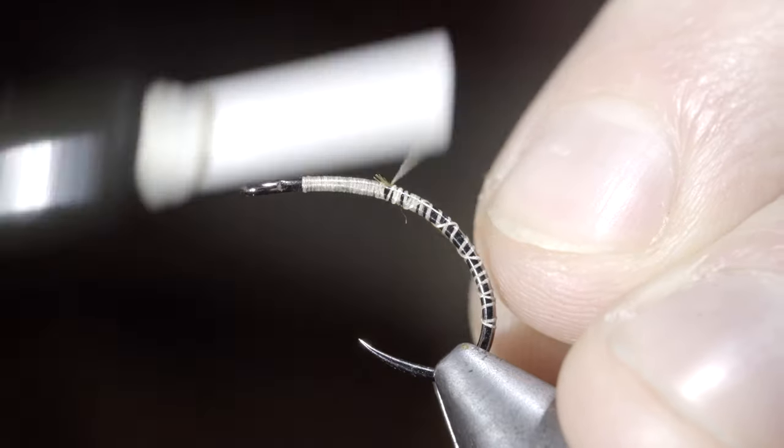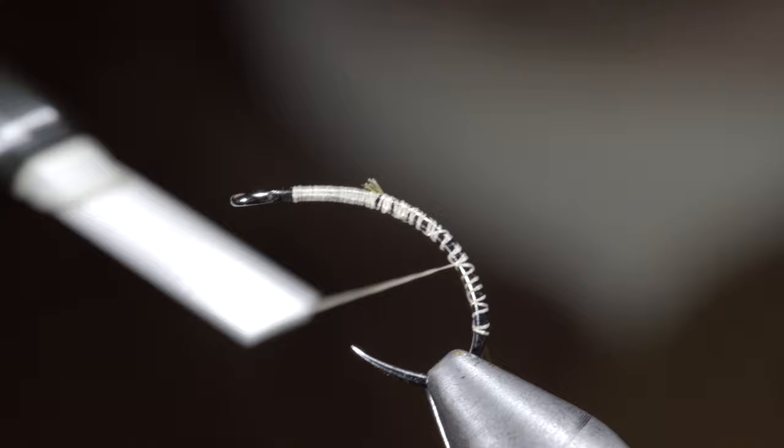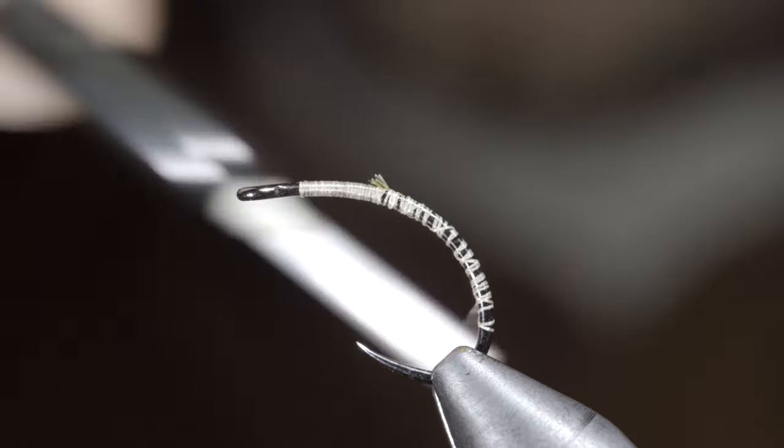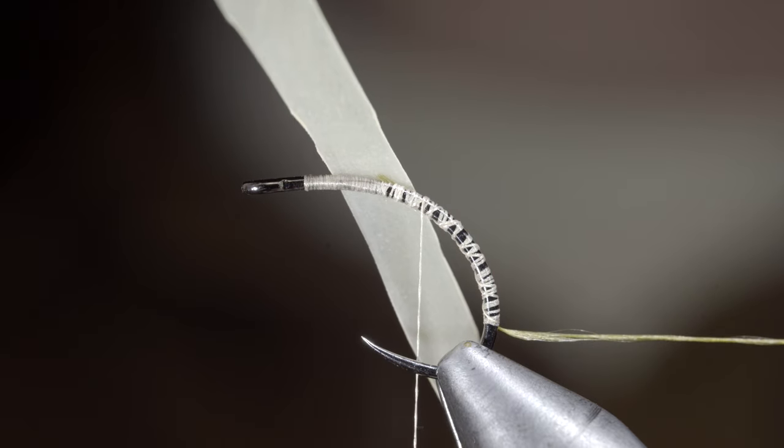Here we'll select one strand of thread and secure it to our hook shank — I'm using a tan 140 ultra thread. Continue to secure it backwards to the back of the fly before bringing our thread forward once again.